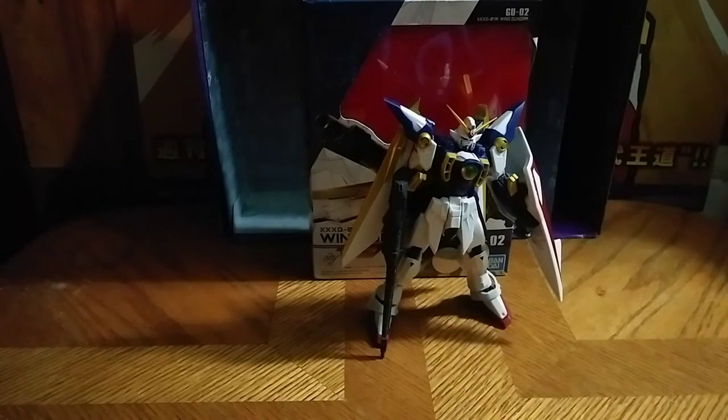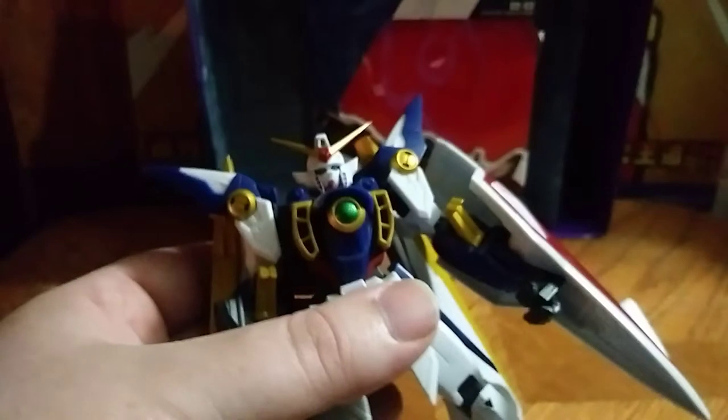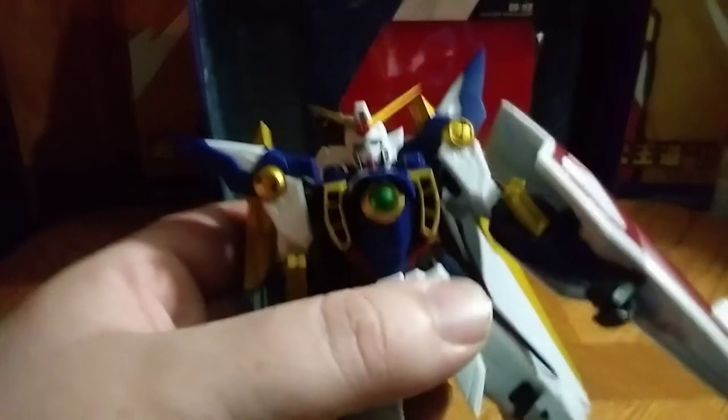And man, this is an impressive figure, if I do say so myself. Look at all those paint applications — I love it. This makes model kits seem inferior, by all means. I love how this looks. Sweet, if I do say so myself.